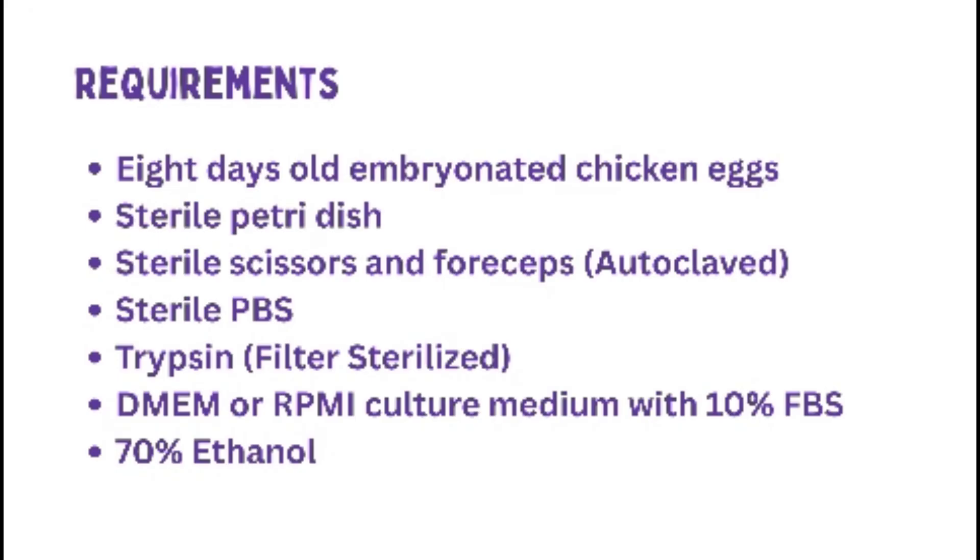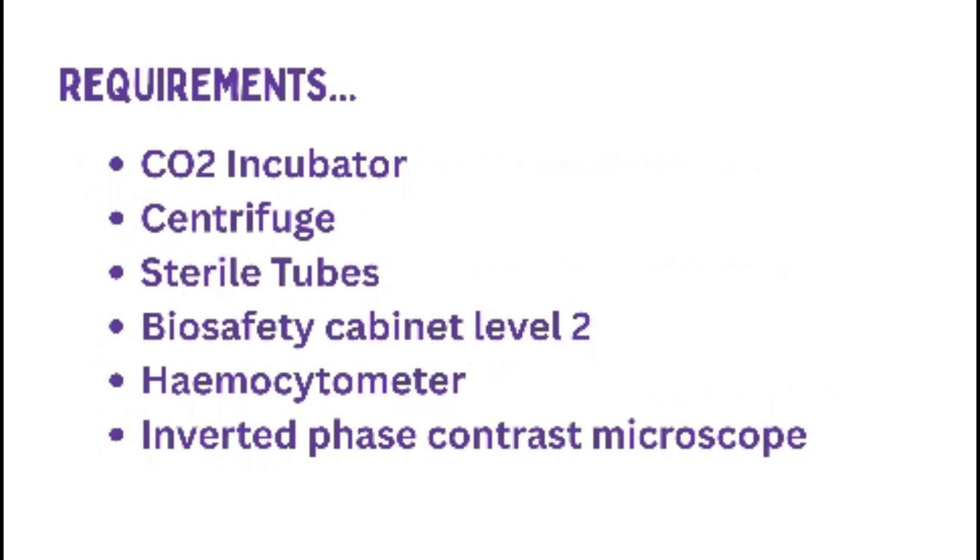Materials Required. Before beginning, ensure you have the following materials and reagents. Ensure that all materials are pre-sterilized and are ready for use in the biosafety cabinet.